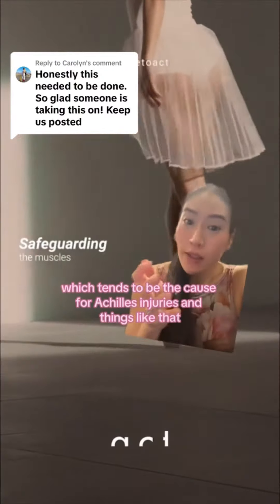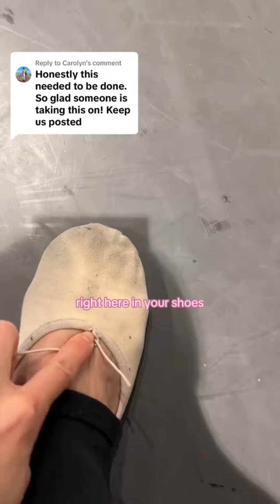Also, there is no drawstring, which tends to be the cause of Achilles injuries and things like that. But with this shoe, there's no drawstring, so there's no pressure on your Achilles or even right here in your shoe.